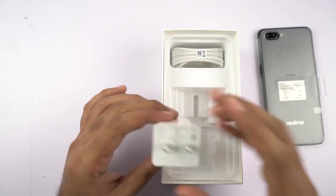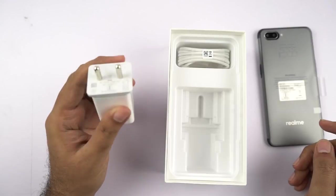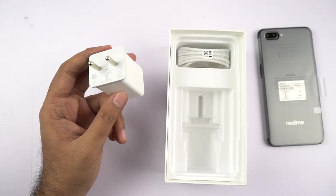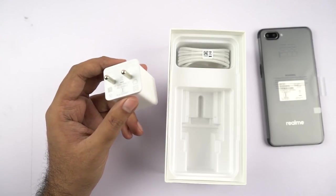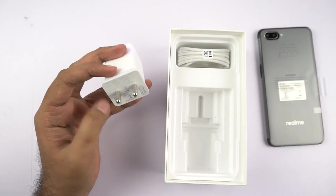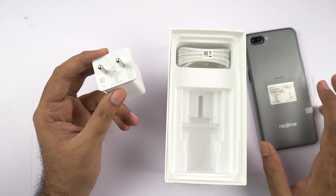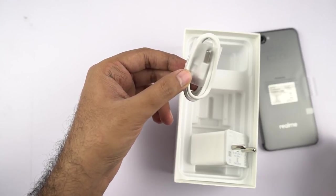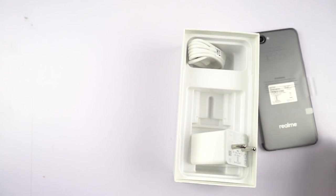This is the 5W power adapter and it is made in China. I really don't get it why companies just can't give us a 10W power adapter — I'm pretty sure it doesn't cost a lot and it will just charge your phone faster, especially as this one has a pretty massive battery. We also have the regular micro USB charging cable, and that's all we get inside the box.